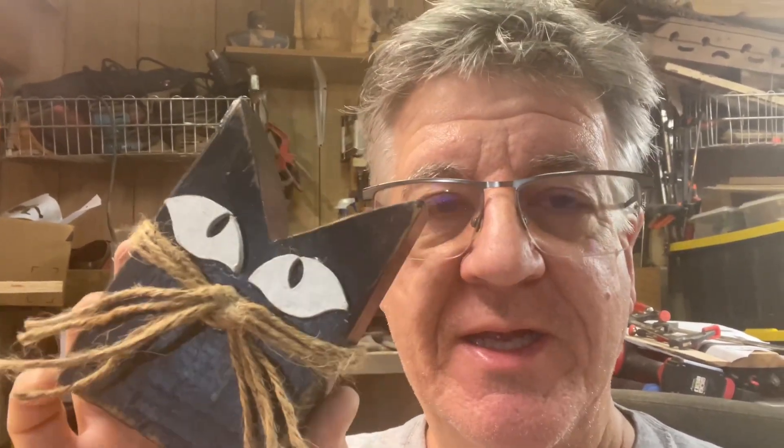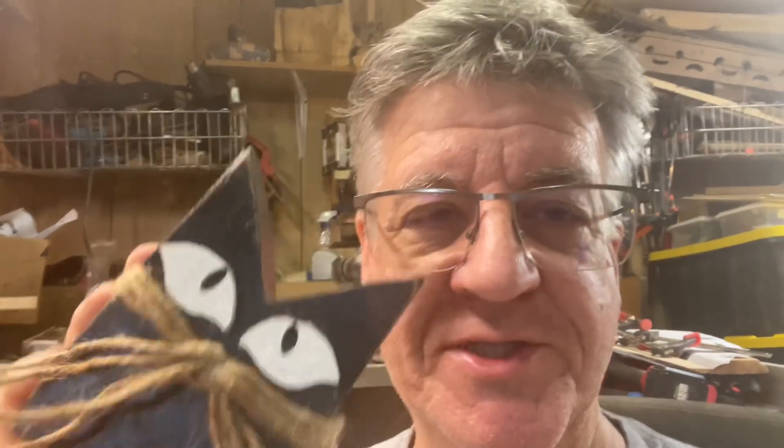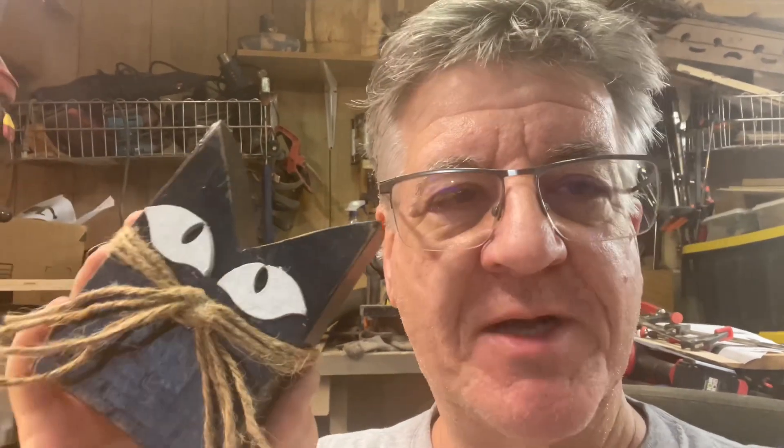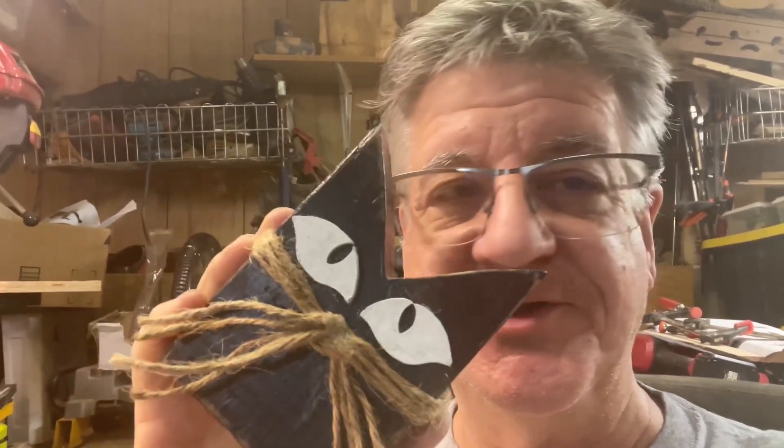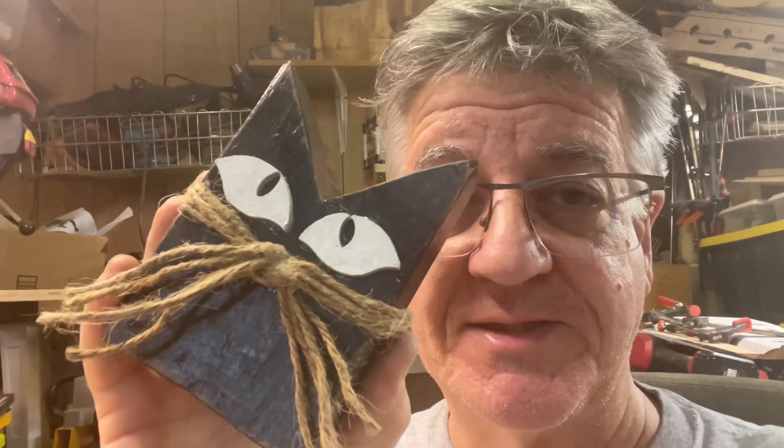That's what they look like — all three of them, all done. Pretty simple project, pretty easy to do. I'm hoping you guys will go out and give this a shot. I'll go ahead and get the eye template up on my website and point you to where that is. It's just going to be a hand-drawn JPEG — not a high-quality vector file — but you can resize it in whatever program you use. I'll make it sized to fit on a 2x4 just as you see it here.